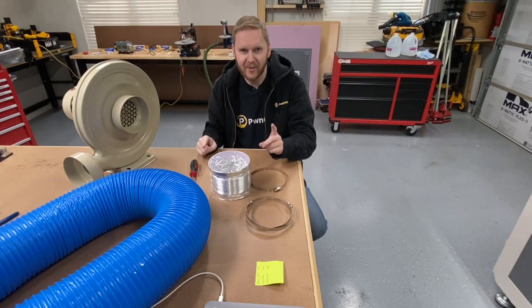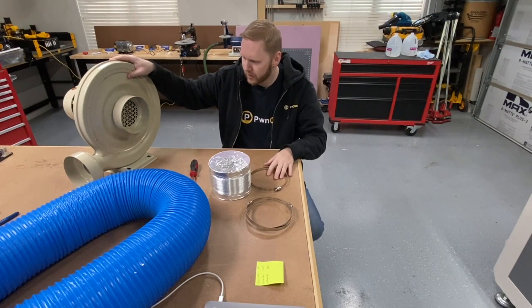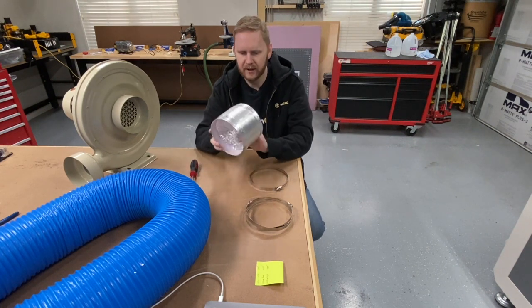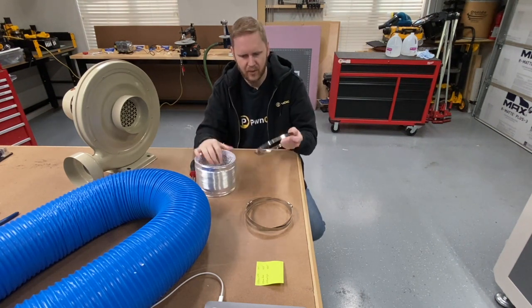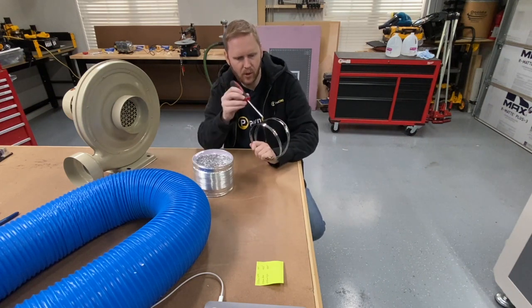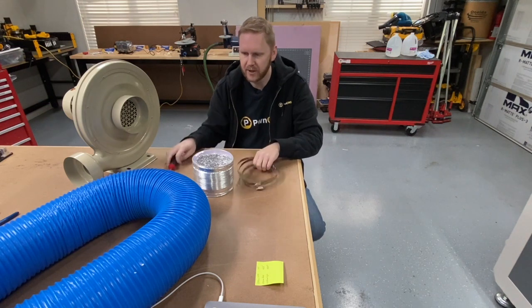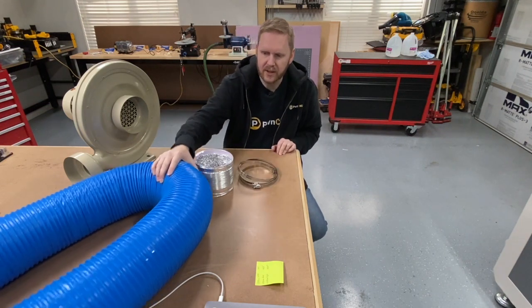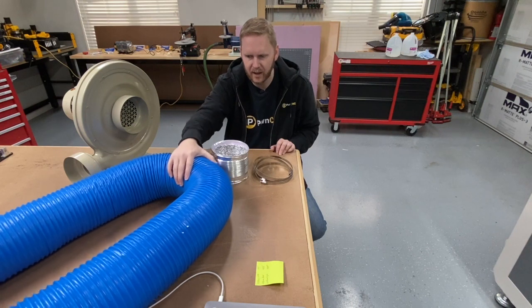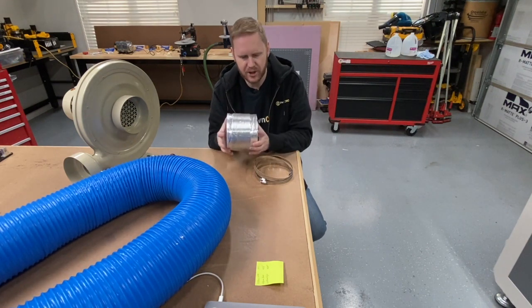All right, here we are with our components. What we're going to need is the blower motor that came with your machine. We're going to have a little bit of duct work here. We've got three band clamps. You're going to need a Phillips head screwdriver or a flathead - it doesn't really matter, whichever. You're also going to need the giant six inch tubing, the rubber style tubing. This is going to be on the outside of the machine, and this is going to be the inside of the machine.